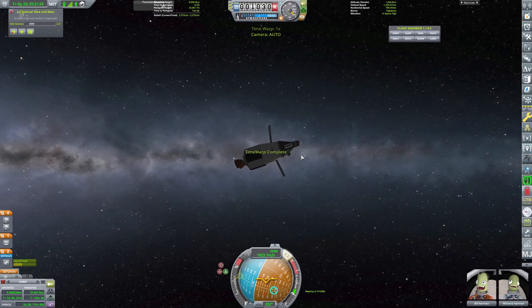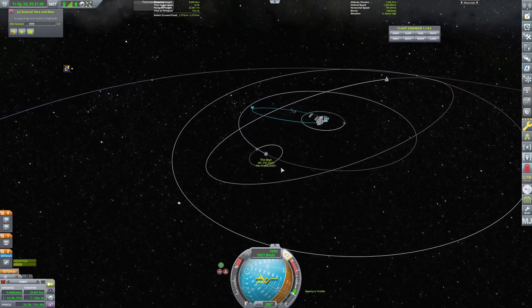Warp complete. We want just stability assist, and we want the radial out — yeah, that looks right. Let's burn off all the fuel that we have while keeping our apoapsis around where we want it. This will make our re-entry a lot more smooth for Bill and Wilnand. Let's take it to half throttle.